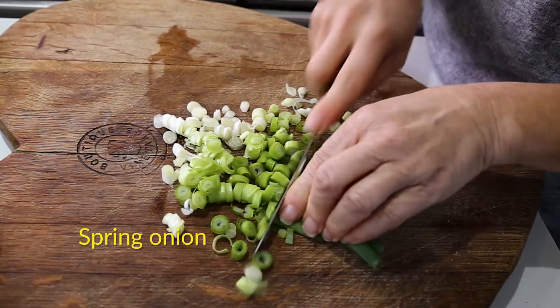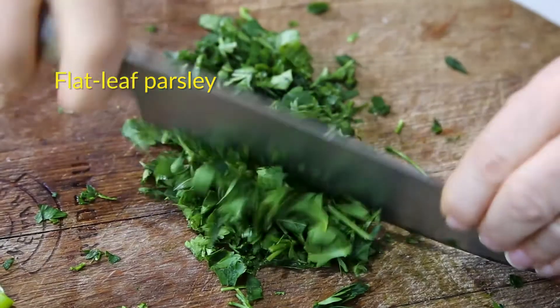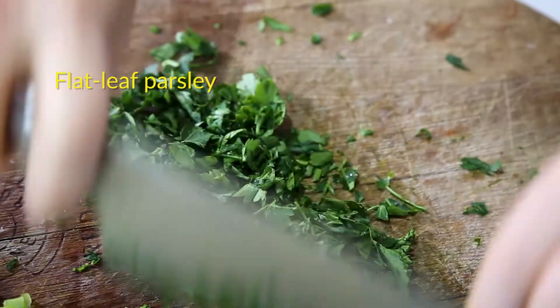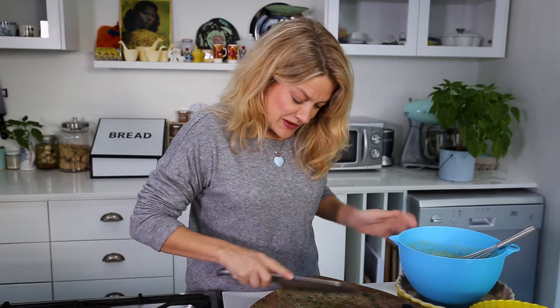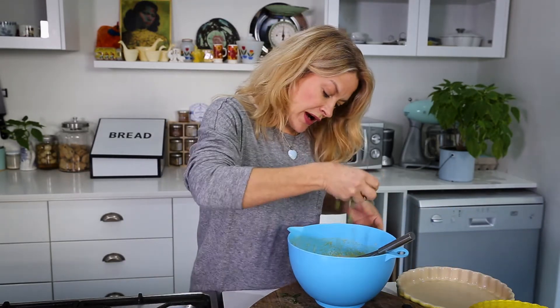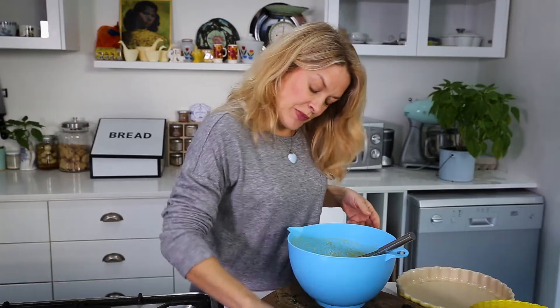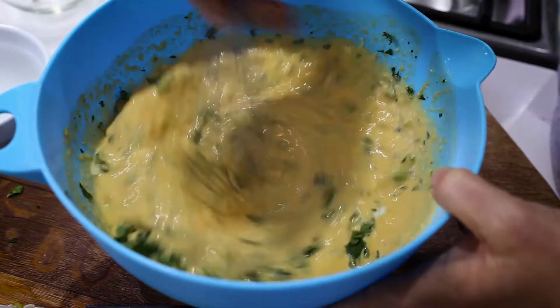I've got four spring onions — I'm just going to finely slice those. I'm going to use some flat leaf parsley, about a handful. Chop it quite finely; you don't want big floating leaves in there. Then just sprinkle your onions and your parsley into the mixture.